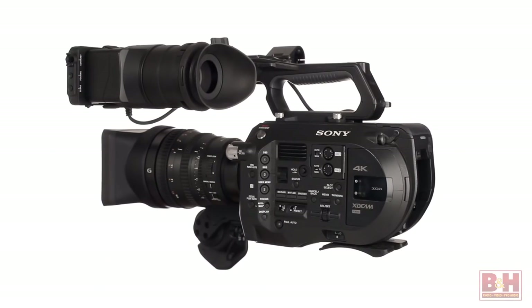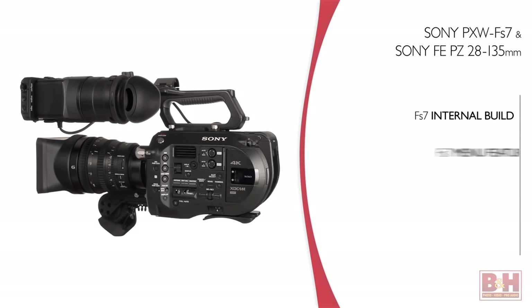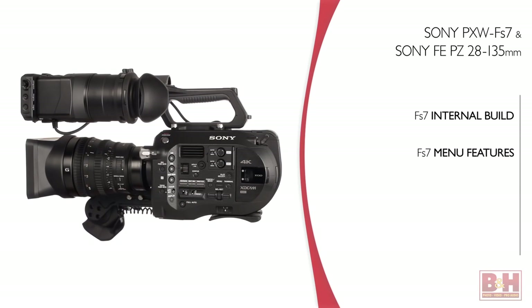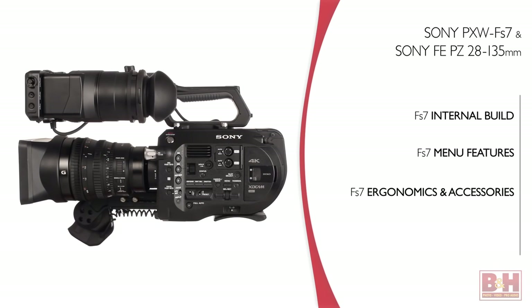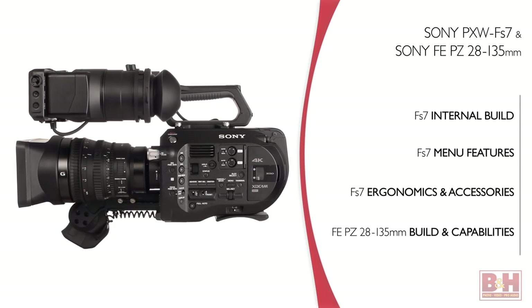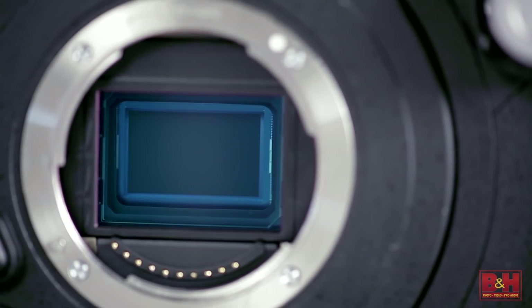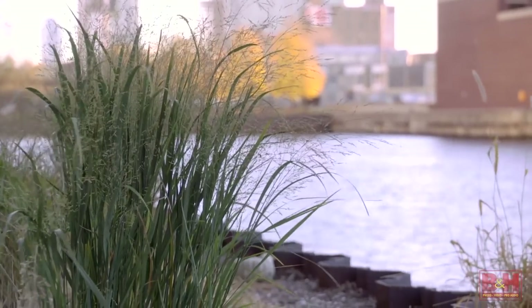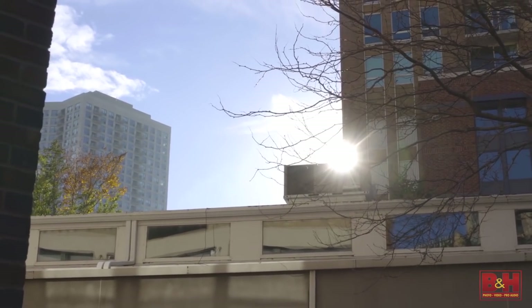So let's start with the camera. We'll touch briefly on its internal build before checking out the features available in the camera's menu. Then we're going to jump out of the camera to look at its outer ergonomics and the included accessories before we take a look at the lens's build and capabilities. The Sony FS7 is equipped with a Super 35 single Exmor CMOS sensor that captures images with cinematic depth of field, 14 stops of dynamic range, and a broad color gamut.